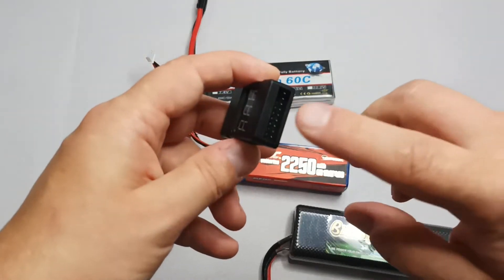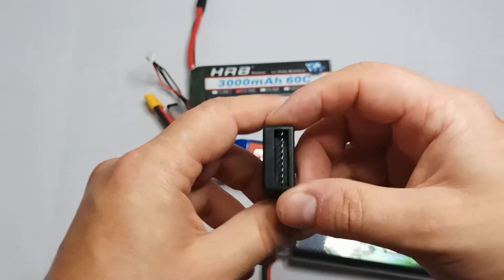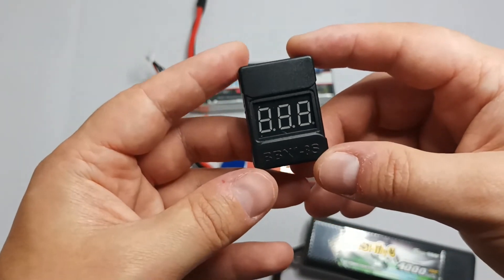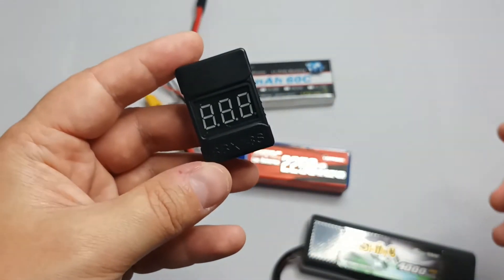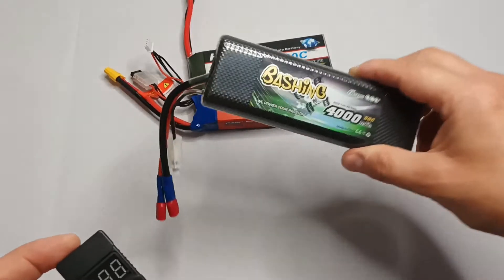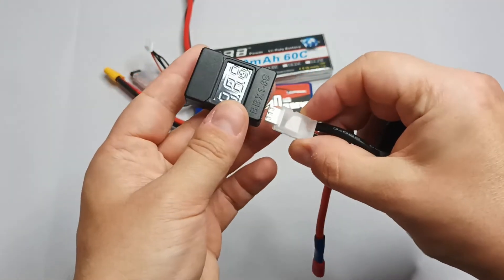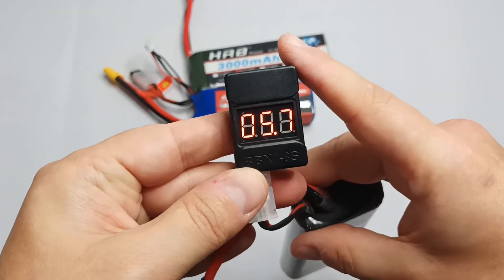This is why the device has so many pins and can support high-voltage LiPo batteries. This device is not only an alarm — it is also a voltmeter, because it actually measures the voltage of each cell and the total voltage of all cells together. Let's see how it works with a 7.4-volt LiPo battery plugged into the device; it will tell me the voltage of each cell.